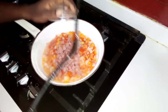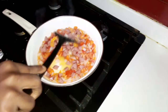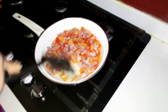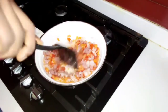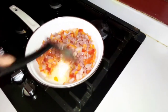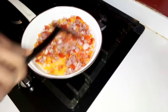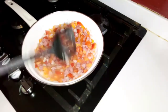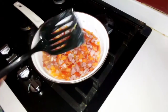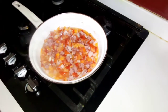I'm going to be adding my sausages. When you're frying, fry on a low heat so that it doesn't burn. Allow this to heat up the sausage for about two minutes.